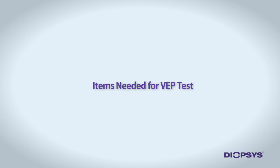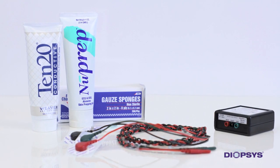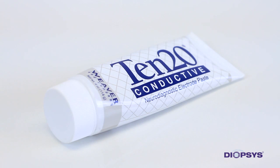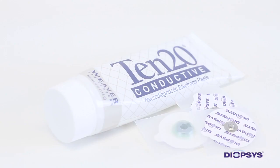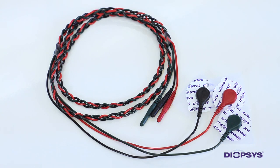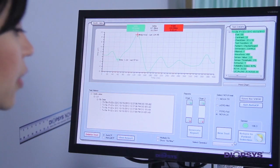To save you time, it is helpful to have all testing supplies within arm's reach before bringing the patient into the testing room. Be sure to have the following items ready: clean gauze, the tube of NuPrep gel, the tube of 10-20 conductive paste, three disposable EEG electrodes, and the VEP lead wires. We advise attaching the electrodes to the three lead wires ahead of time for easier patient prep. Properly prepping the patient for the VEP test is one of three important steps in the testing procedure, since proper electrode application is crucial in achieving quality test results.